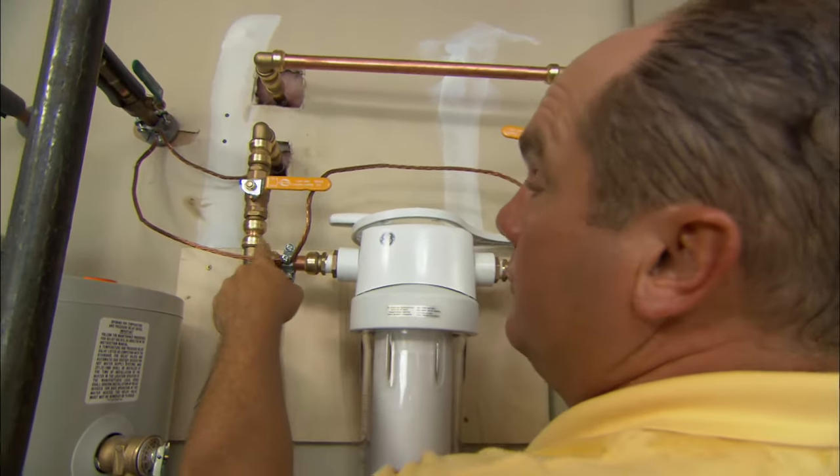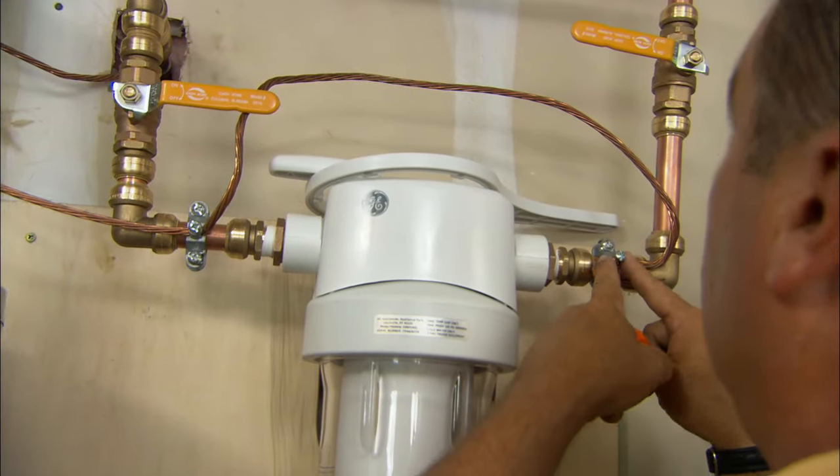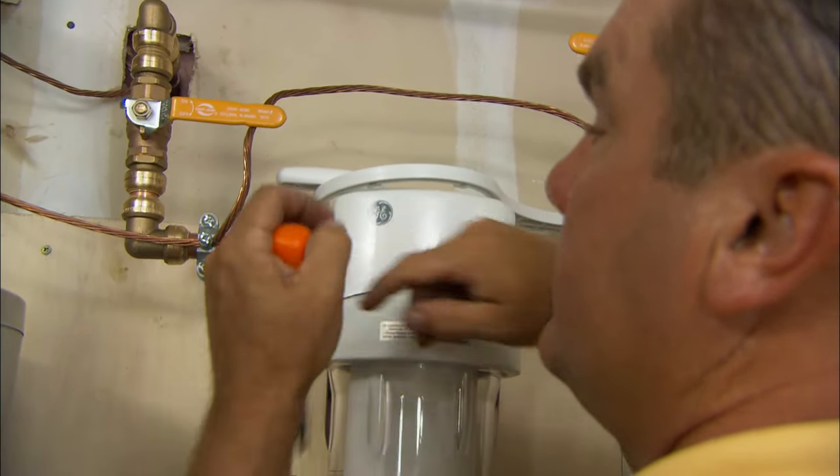Any house has a ground wire that connects from the electrical panel to the water meter. Once we've added this filter, there's a break in that circuit, so I've added a jumper between the house side of the filter and the water meter side to make sure the ground stays intact.